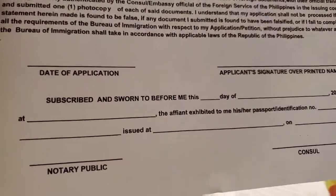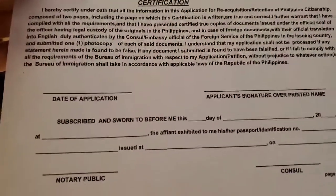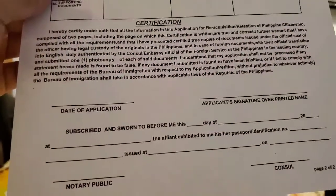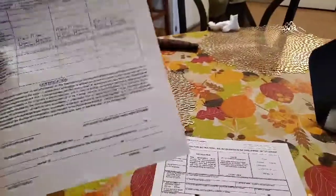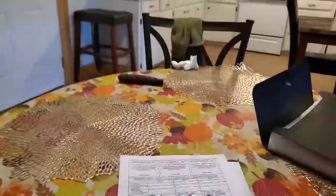After you fill up the forms, you need to go to the notary public — like in a court or in a bank. If you have a bank account, it's free, you don't have to pay. So it's better to go to the bank to get the notarization, and then send everything in.